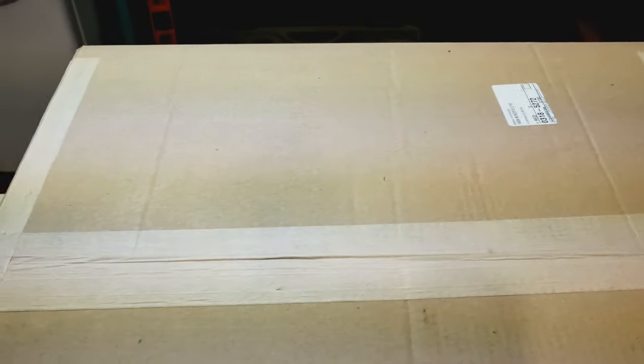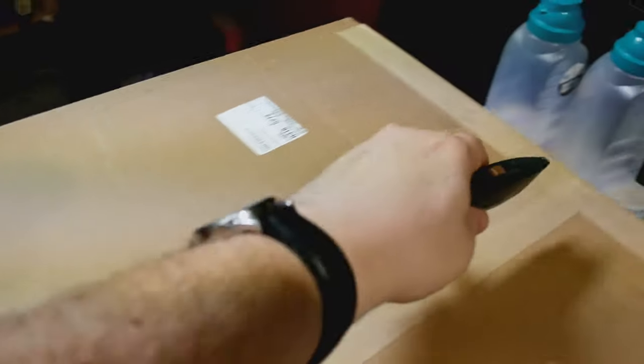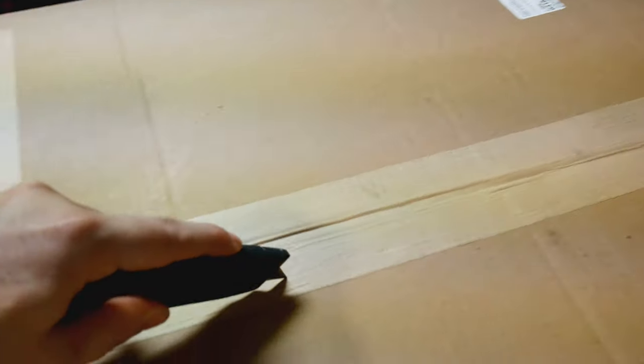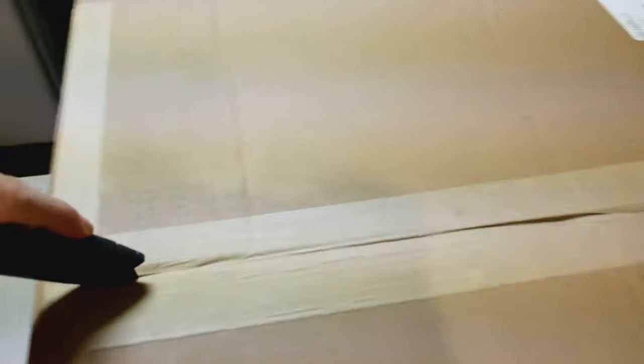All right, let's get this box open and see what is in the box. Actually cut the tape.